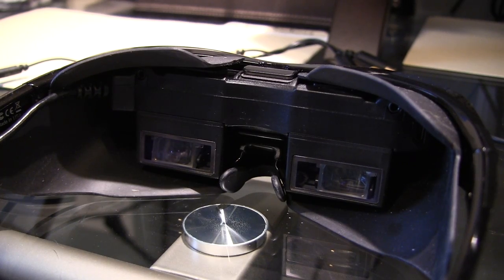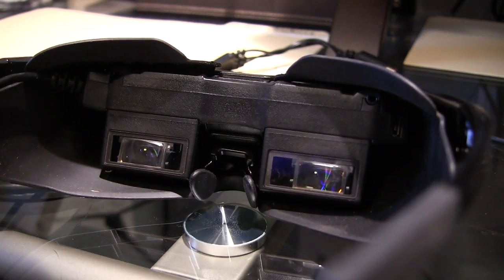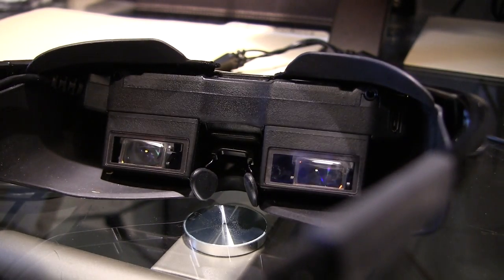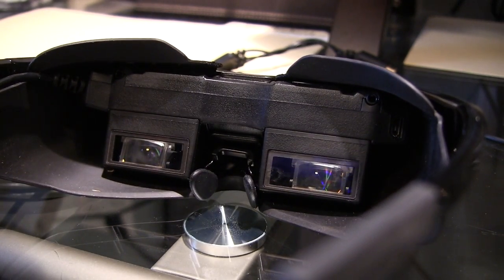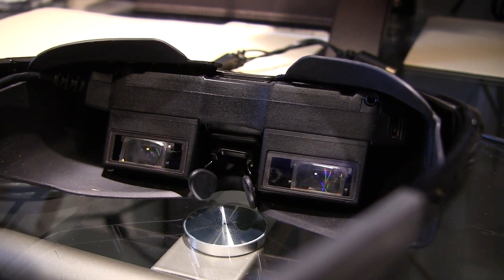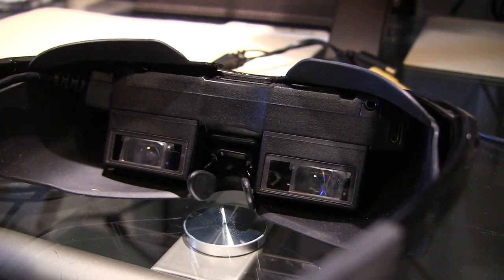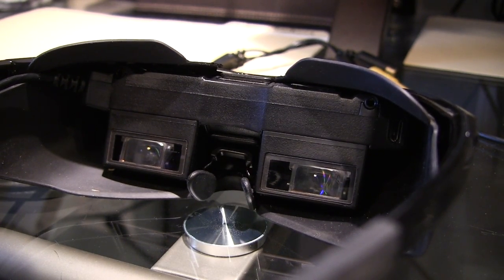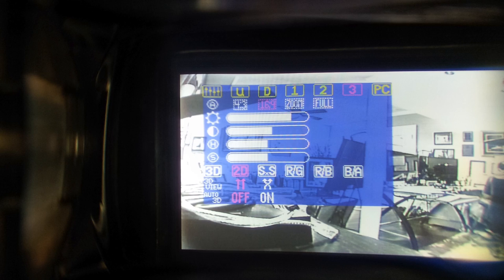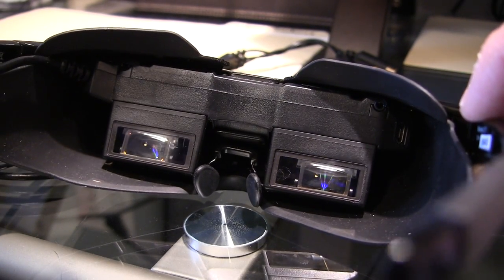I've had some flight time on these goggles from Vuzix and overall I'm really impressed. I really liked the pair I'd been flying on for the last six months, and these are excellent. The wide viewing angle is actually pretty slick. Most of my flights have been on my quad and though it is technically stretching it, it really looks excellent and it's definitely even more immersive than what I'm currently flying on.